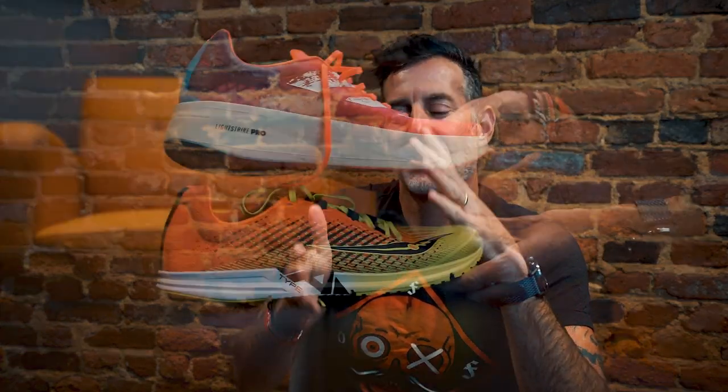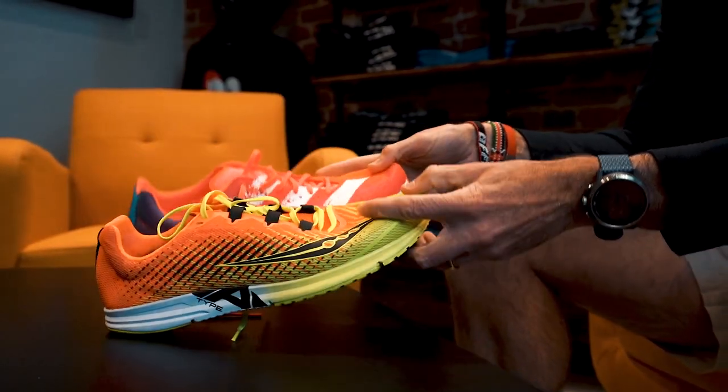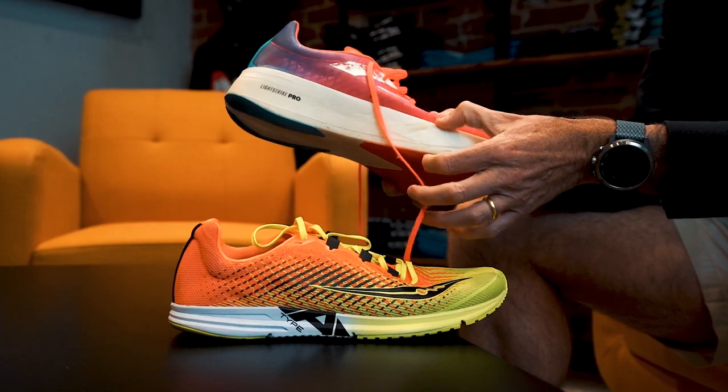Once you're getting serious about running and enjoying it, you've got your daily trainer and you want to start doing races and exploring speed. Everybody starts to push themselves once they get comfortable — how much faster can I go? Now you start talking about tempo shoes and race day shoes, which are a whole other category. Tempo shoes are typically lighter, faster shoes that move through your stride a little quicker but may not offer all the support that a daily trainer provides.